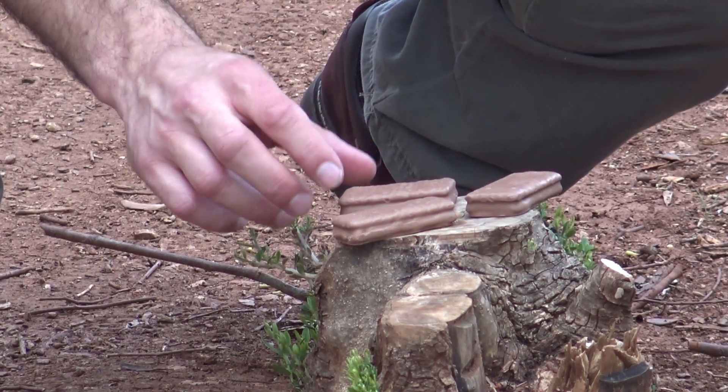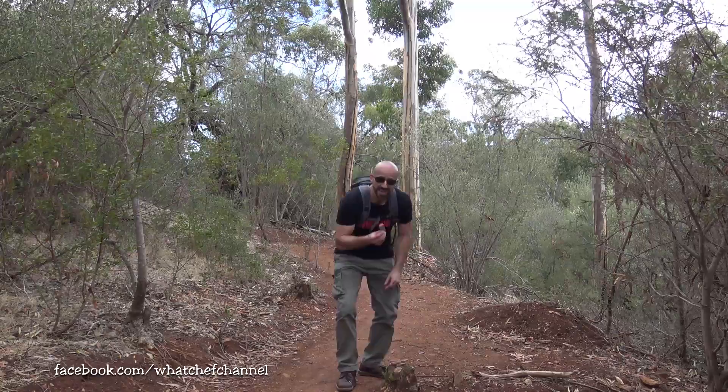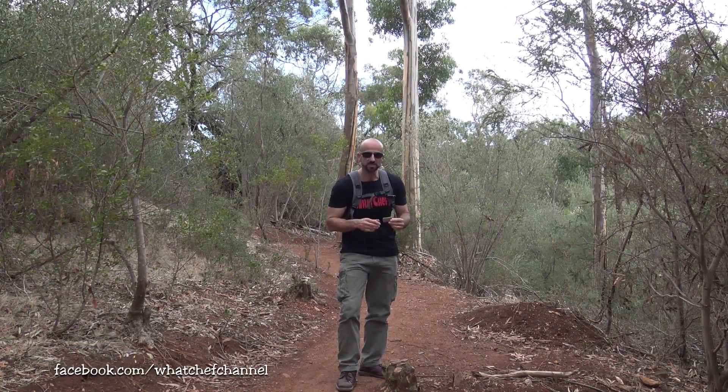So, what is a Tim Tam? Well, it's a chocolate biscuit. And no, it doesn't grow in the wild. As you can see, a Tim Tam is basically two pieces of biscuit with a cream filling covered in chocolate.